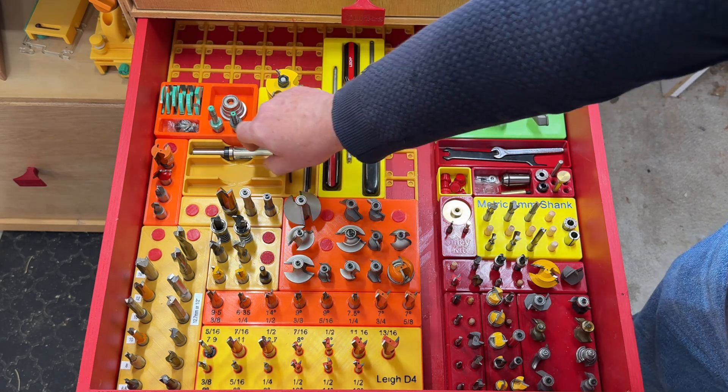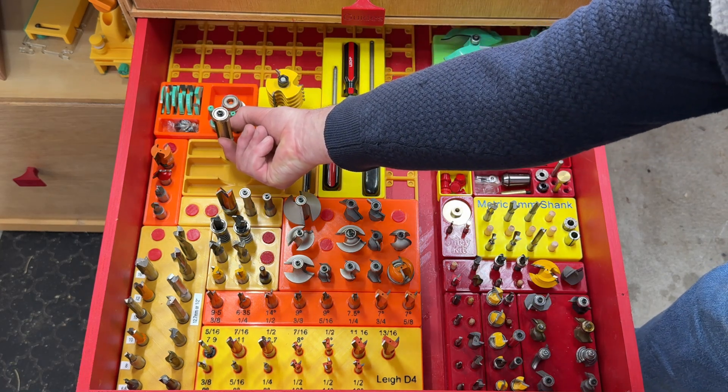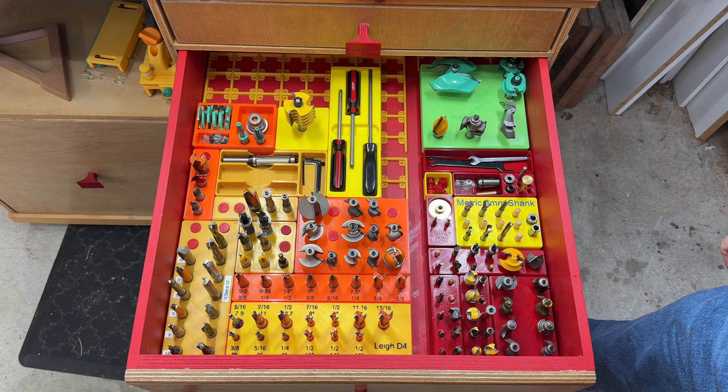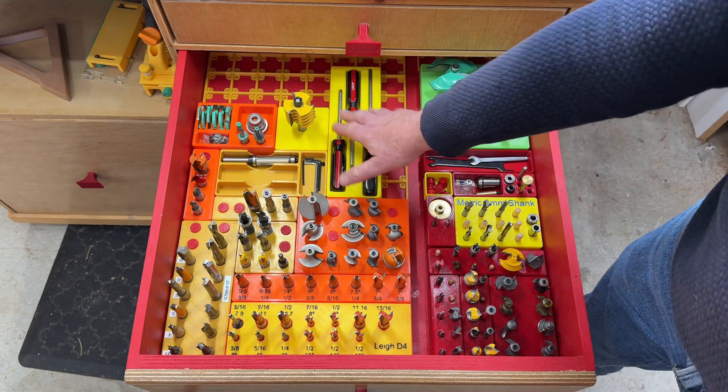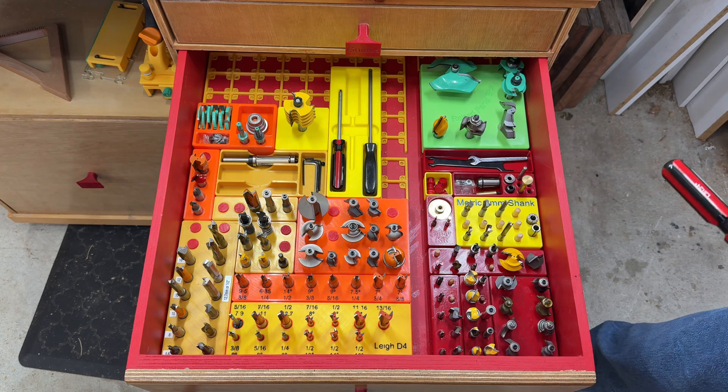This tray over here is because this bit is actually too tall to stand up in the drawer and still shut it, so I've made that tray for longer bits to lie them down. And of course I've got my screwdrivers in that little container there for doing adjustments on my various jigs.